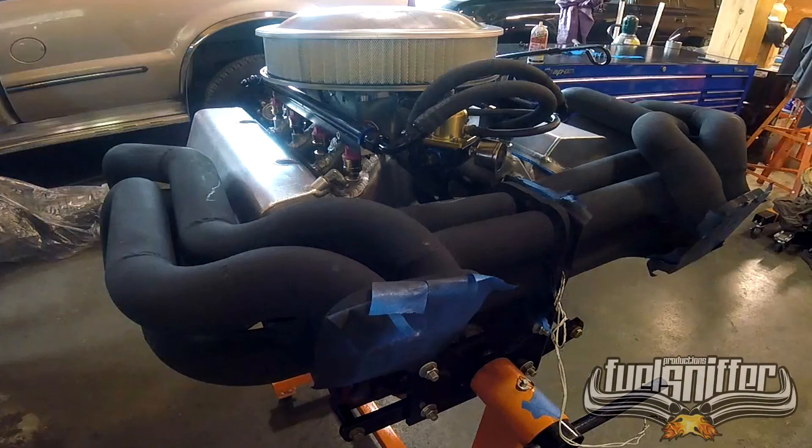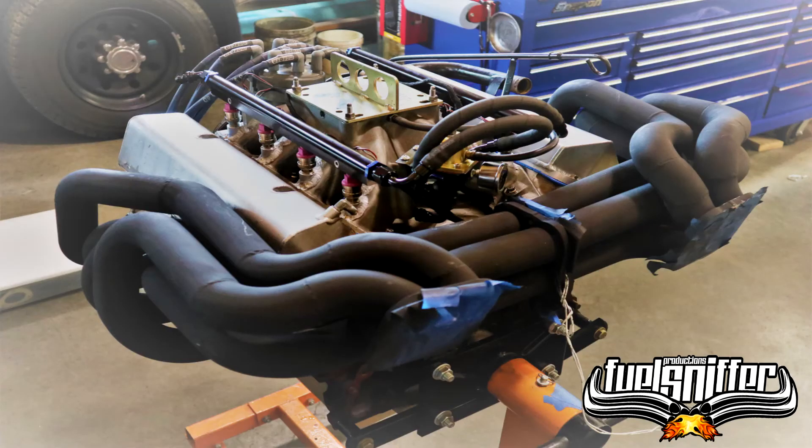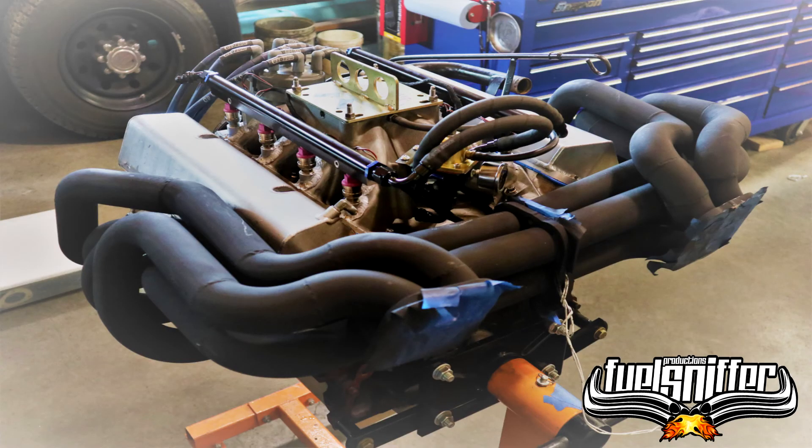Comments, feedback, and questions are definitely encouraged. Subscribe and stay tuned — the next episode will catch up with the variant motor disassembly, mock-up, and reassembly which took place previously.